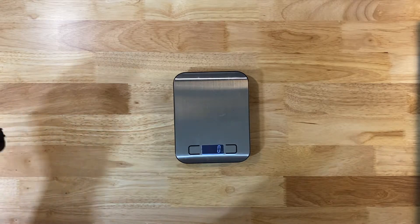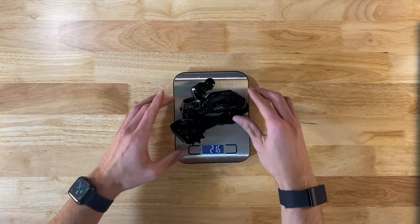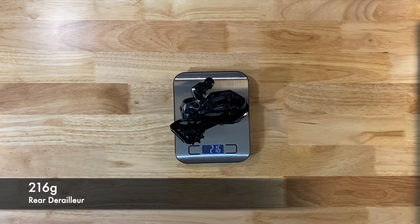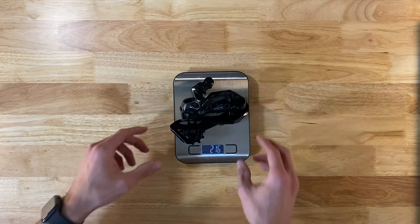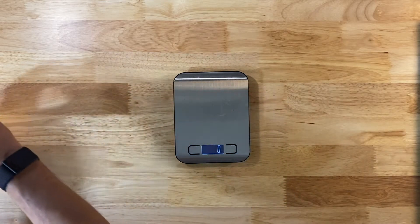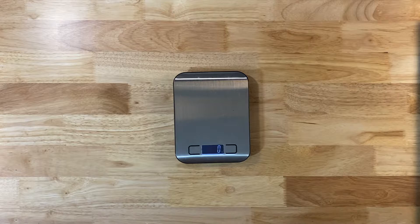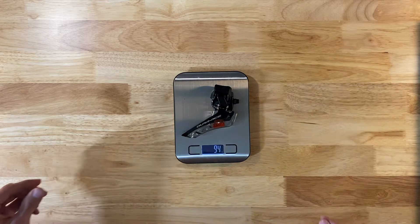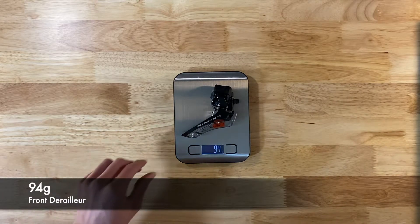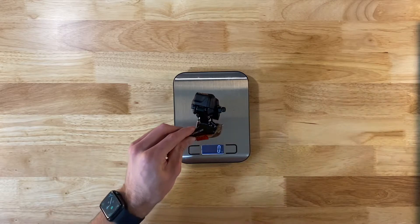So rear derailleur, looking at 216 grams for the rear derailleur. And for the front derailleur, we've got 94 grams, including the little bolt to hold it to your bike.